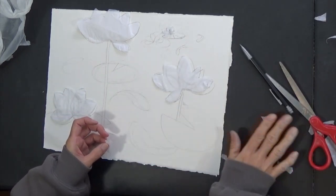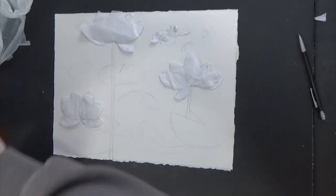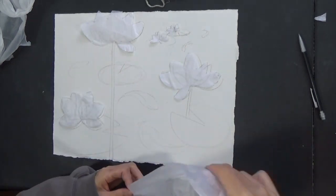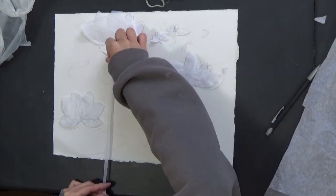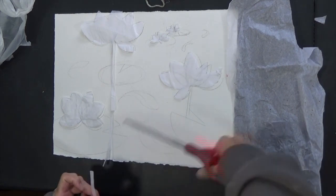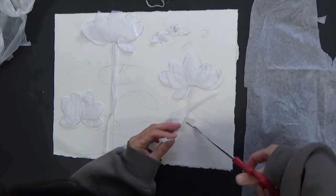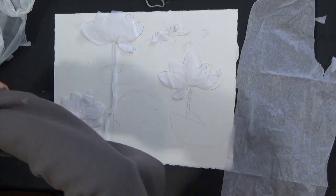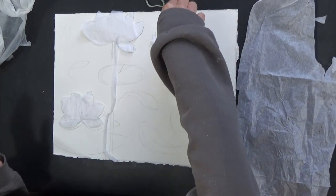I'll cut a strip for the long stem — something like this. Then I'll use this one, set this aside, and mask the fish.